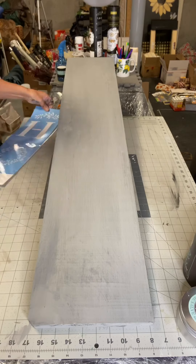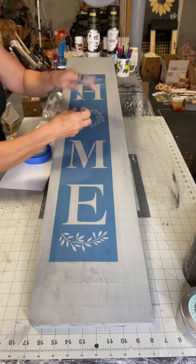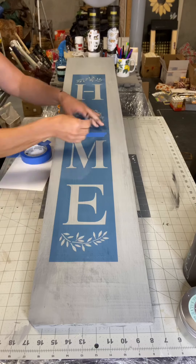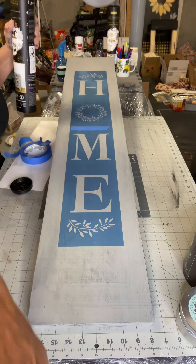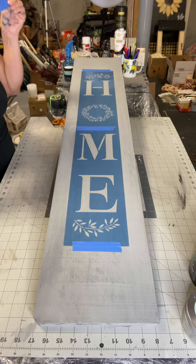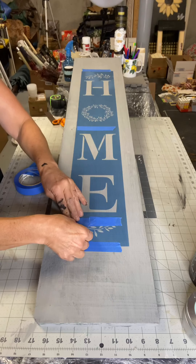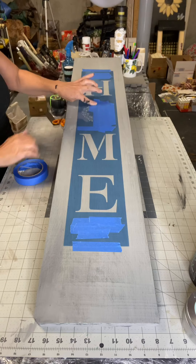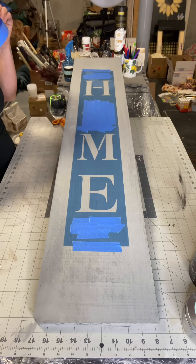I picked up the stencil at Hobby Lobby — it says 'Home.' It's very similar to the Welcome one that we use; I felt like it was about the same size. I decided to cover the little leaves at the top and the bottom, and also the circular O wreath in the center.